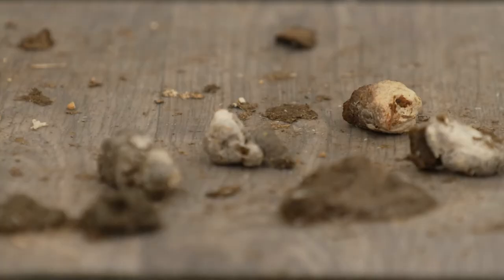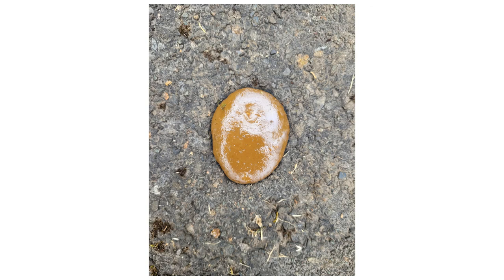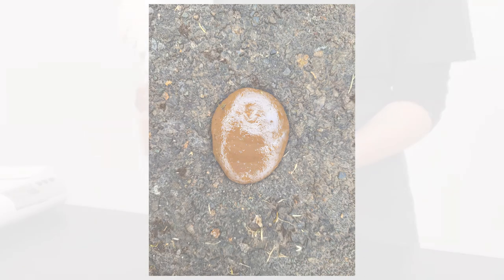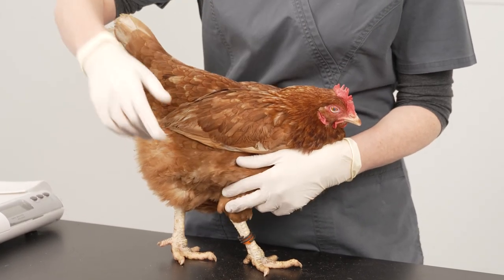There are two types of droppings. Faecal, which should be a nice brown formed dropping with a white cap, and caecal, which is a smelly, wet, usually caramel-coloured dropping. This is completely normal. There should be roughly 8 to 10 faecal to 1 caecal dropping.